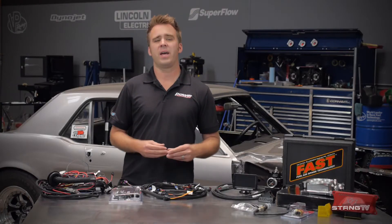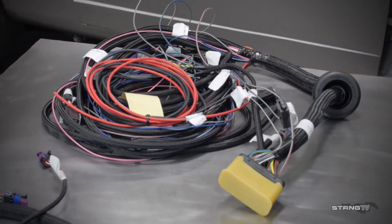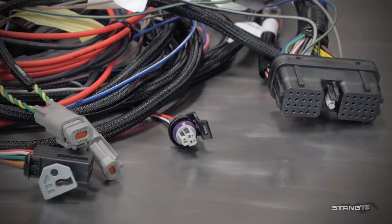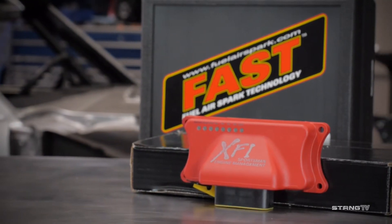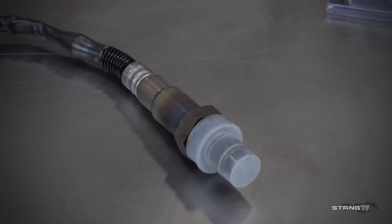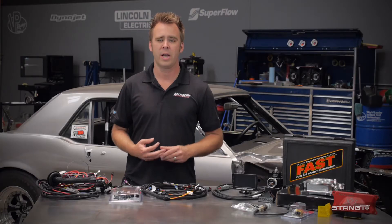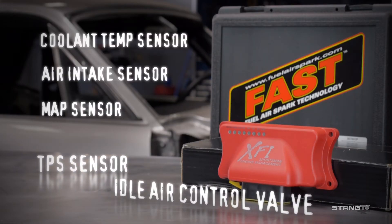One aspect of the XFI Sportsman that we really like is the pre-made harness, very similar to the EZEFI 2.0 harness. So if you have that system already, it's very easy to upgrade, especially since the computer is the exact same footprint. The kit also includes a fuel pressure sensor and wide band O2 sensor. The only additional sensors you need are a MAP sensor, air intake temp sensor, coolant temp sensor, TPS sensor, and idle air control valve.